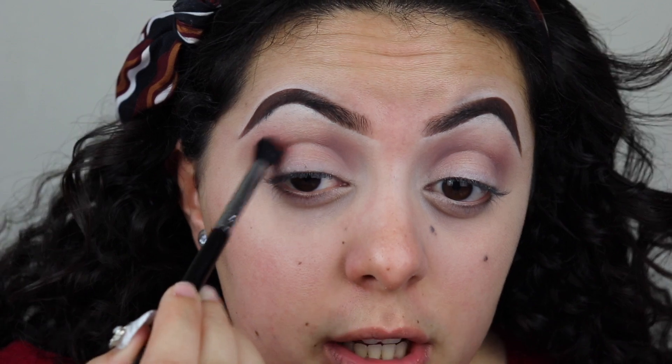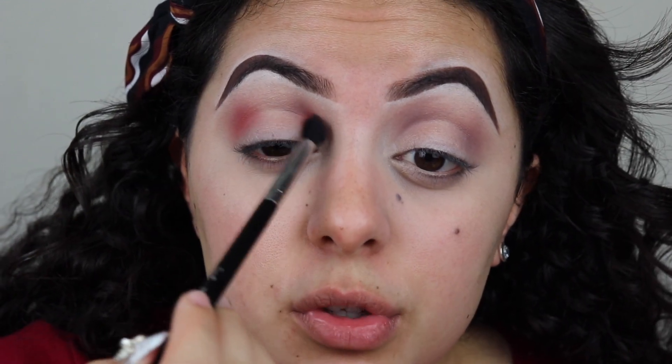Now I'm gonna go in with this peach shade from the editorial palette and I'm gonna grab that on my Sigma e38. I'm gonna put it a little bit lower than that purple, but I'm gonna blend it into the purple. Don't forget to do both the outer corner and inner corner.